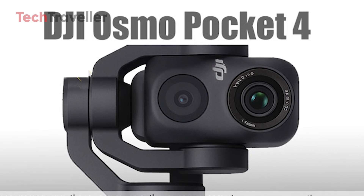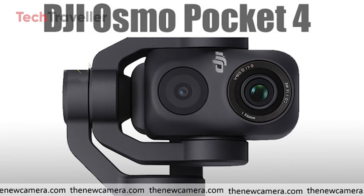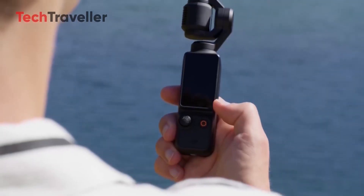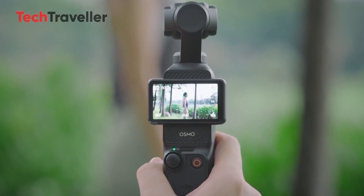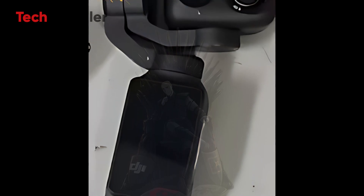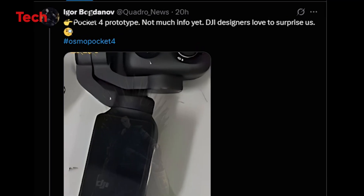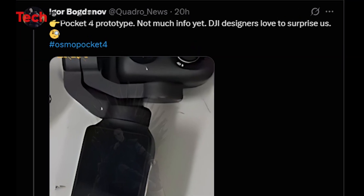The DJI Osmo Pocket 4 is making waves online, and the early leaks already have creators buzzing. Following the massive success of the Pocket 3, famous for packing professional-grade video into a camera small enough to slip into your jeans, this new model seems ready to push boundaries even further. Spotted first by Igor Bogdanov, the leaked prototype shows a major change — a dual-camera setup, a first for the Pocket lineup.